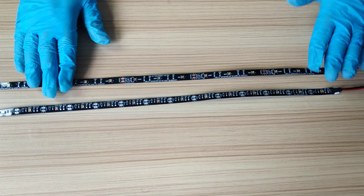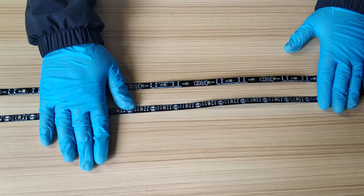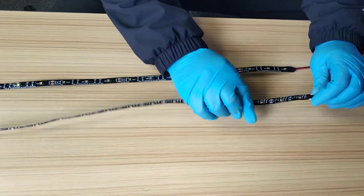The advantage of our UV-C strip light is that we have two versions: one is 24 voltage and the other is 12 voltage.